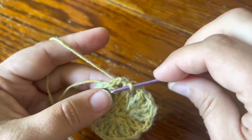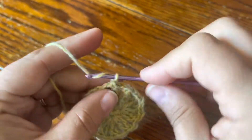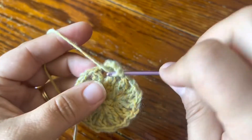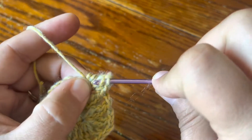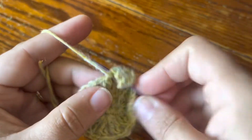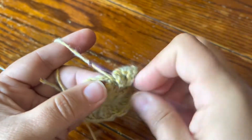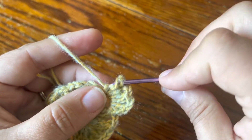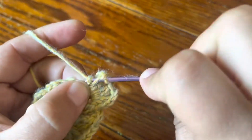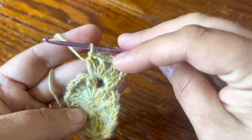For round three we're going to go straight into this chain space with a beginning 2DC cluster — so just make single crochet, chain one, and double crochet and that's your first 2DC cluster of the round. Chain two, 2DC cluster in the same chain space, and do that two more times in the same chain space: chain two, 2DC cluster, chain two, 2DC cluster. Now we've got four 2DC clusters in that same chain space with chain two in between.